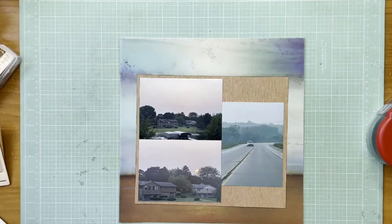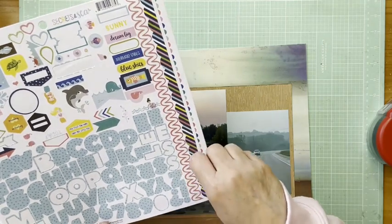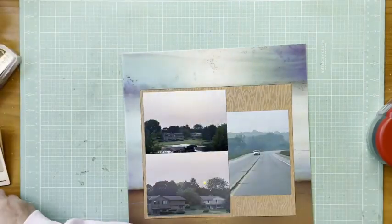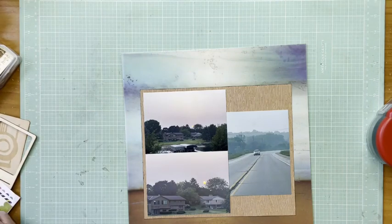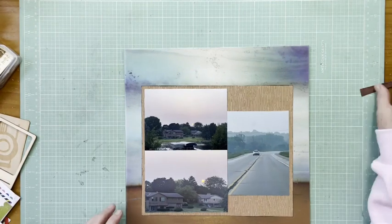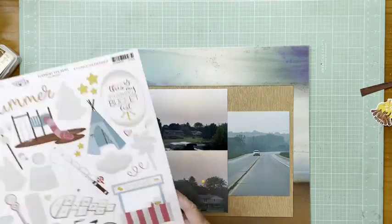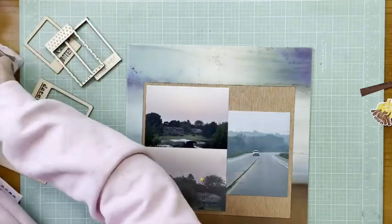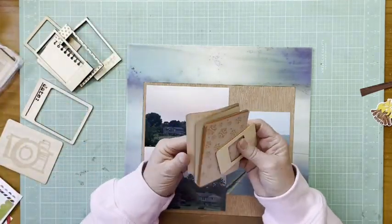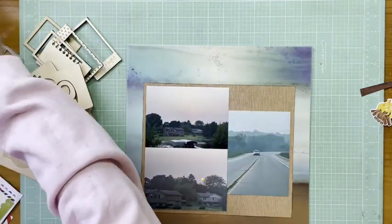That vellum is laying over some white cardstock — it's the Coordination's Bright White. The vellum is Webster's Pages Open Ocean Melody Dusk vellum, which is very old and not available anymore. A friend of mine saw a scrapbooking store going out of business and bought me a bunch of stuff, and this was one of those things.